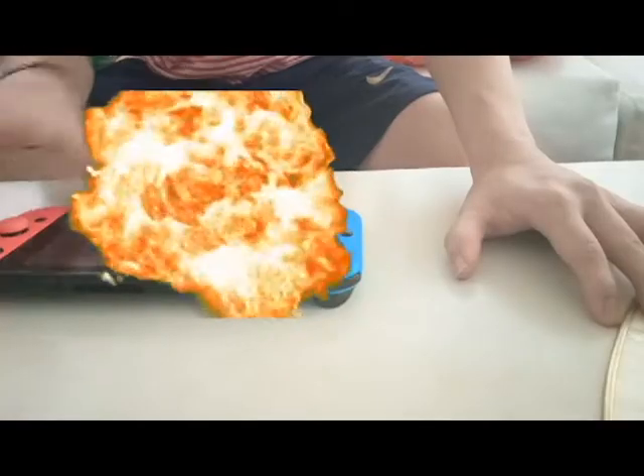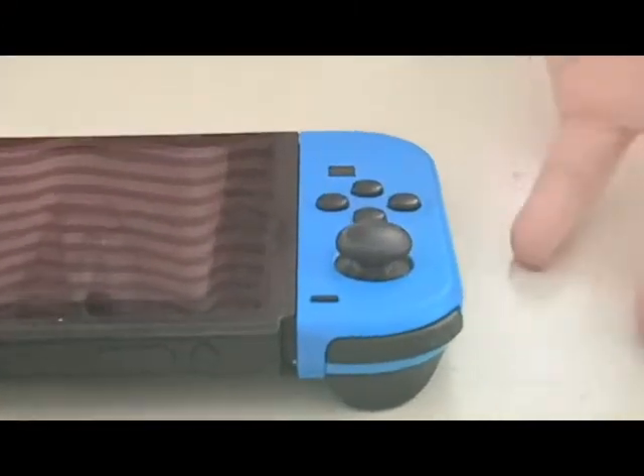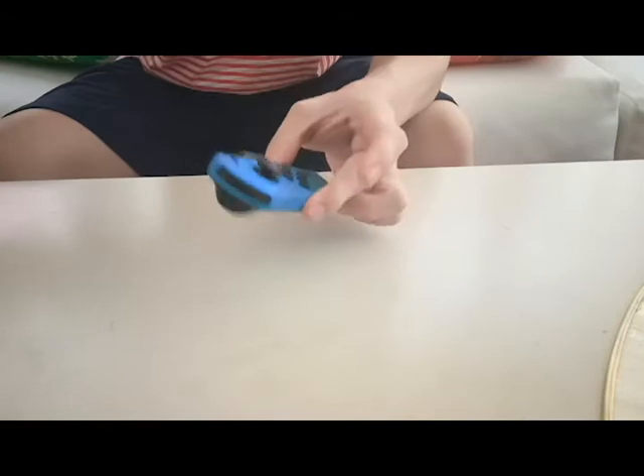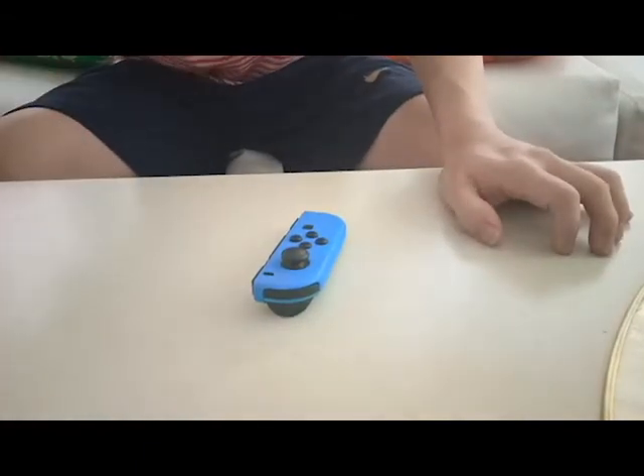Obviously for you to be able to fix that problem, you're gonna need your Switch and the broken joy-con. In my case it's this left joy-con, so you're gonna want to take it out. What else do you need?